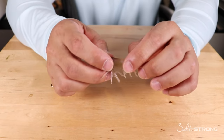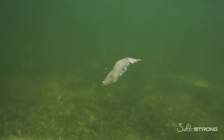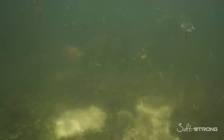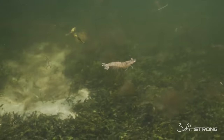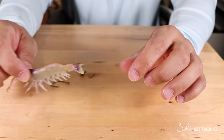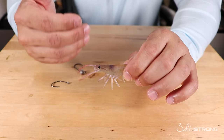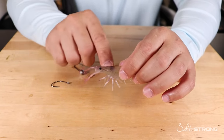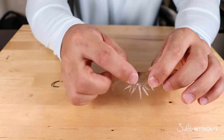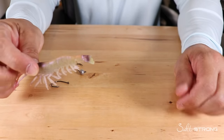When it comes to rigging shrimp through the head, this is more ideal if you're fishing in current or fishing a live shrimp underneath a float. The reason for rigging them in the head in current is because you want that shrimp to be pulled forward with the current. You typically position yourself up-current from where you're trying to get that shrimp to. If you're going to free-line it, you hook the shrimp in the head and your line catches the current, pulling the shrimp forward.